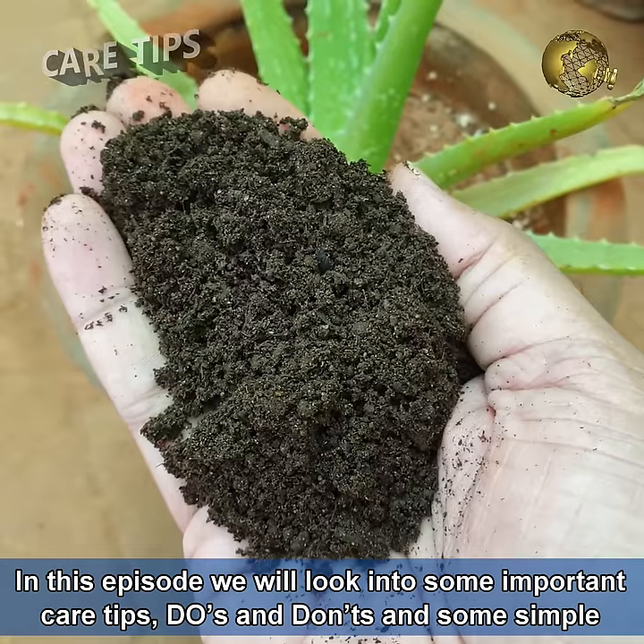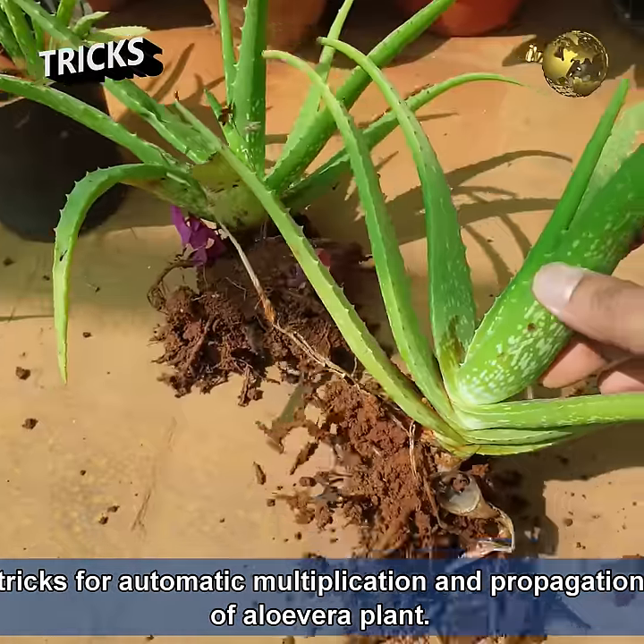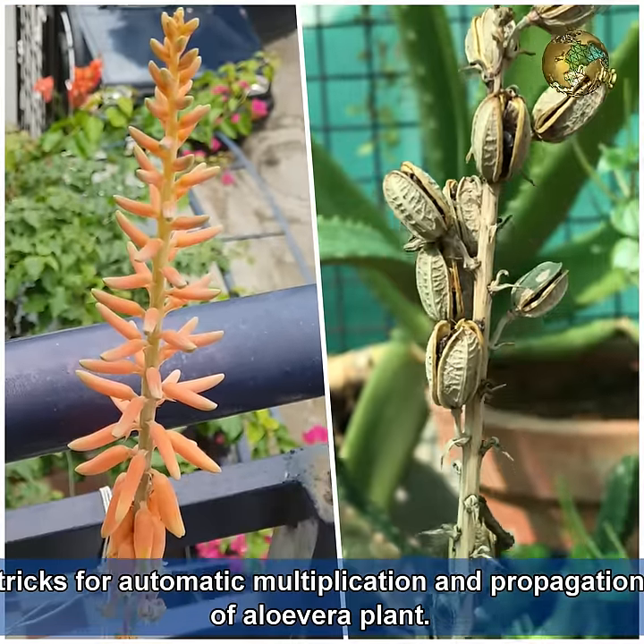In this episode, we look into some important care tips, do's and don'ts, and some simple tricks for automatic multiplication — i.e., propagation of the aloe vera plant.